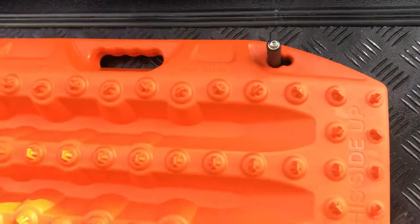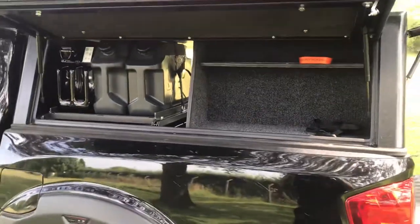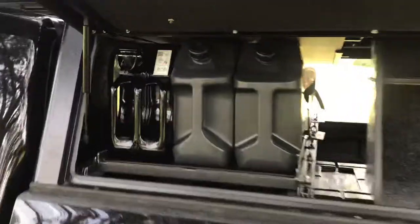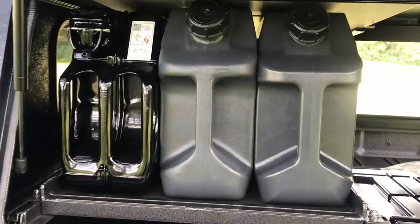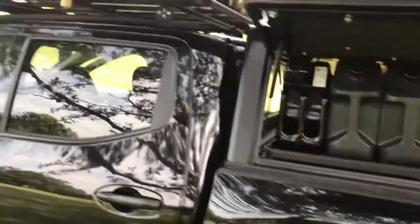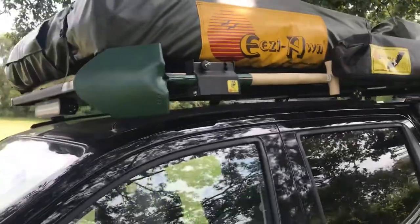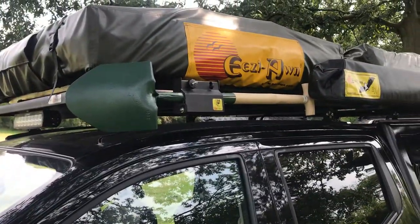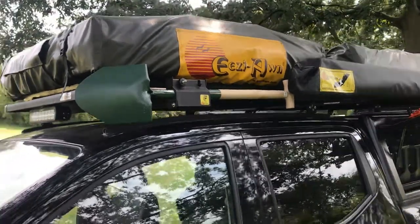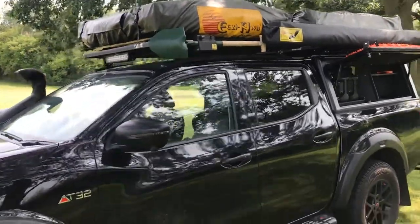I'm just going to open this up now and show you the racking that's inside the canopy. Obviously these jerry cans — you can put your fuel, water, whatever you want in there. You can get the ones that slide out as well, which makes it much easier. He's also got a spade fitted on the outside, with clamps on there as well. Again, this is for if you get stuck or want to build a fire — it's just something a little bit different to the ordinary norm.